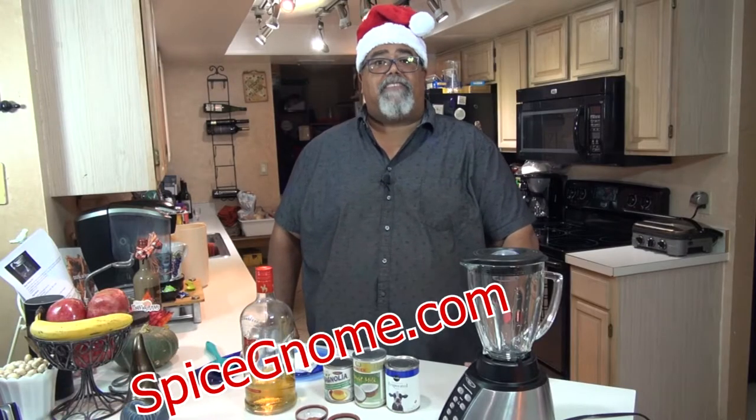Hi, my name is Victor with SpiceGnome.com and welcome to Spice and Advice.